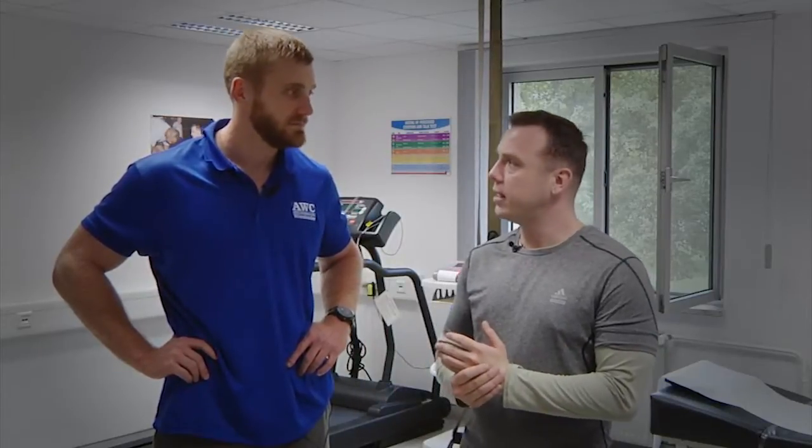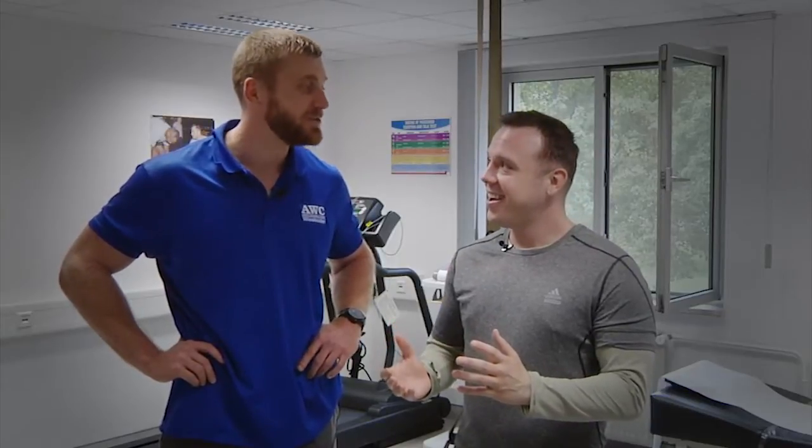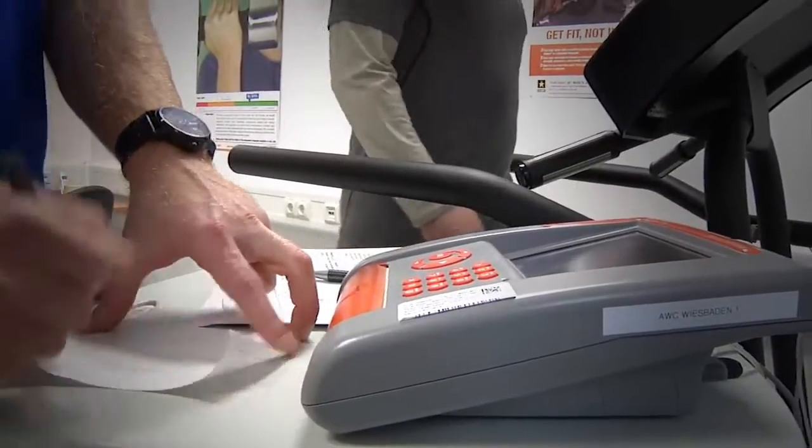We're gonna do some fitness testing today. I hear it's gonna be pretty intense — you're gonna start sweating really hard. Well, I hope I don't get anything on the camera and I hope I don't embarrass myself, so let's go ahead and get into it.